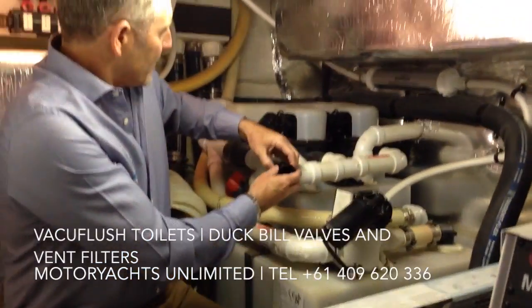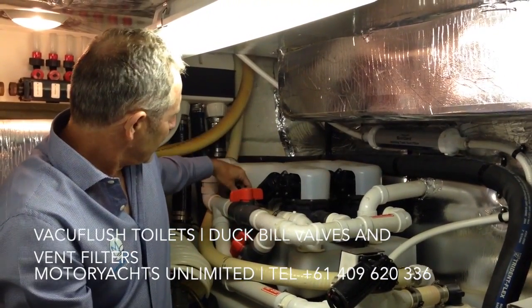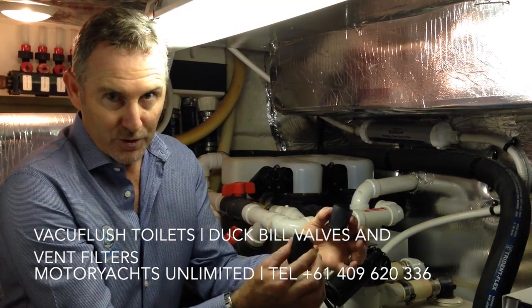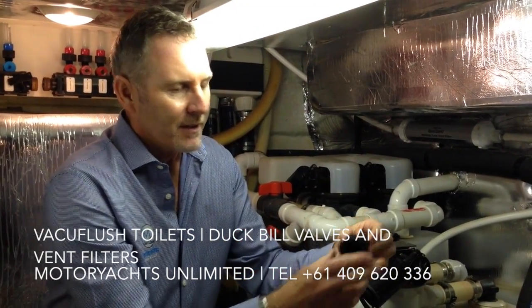There are two of these on each side of each pump — two that sit on one side and two on the other side, and again two more on the other pump. So always carry some of these on board. It's very important not to put things down the toilet that haven't been digested first, and hopefully that should keep you going.